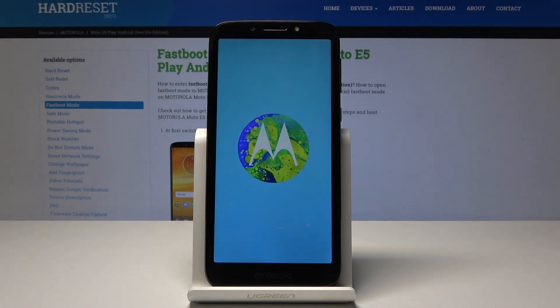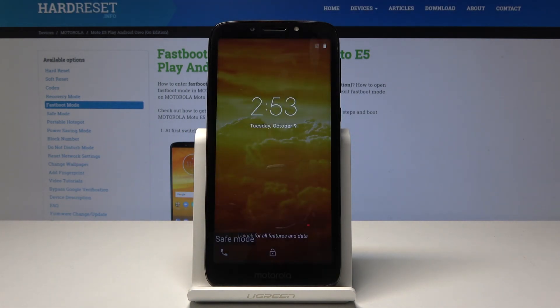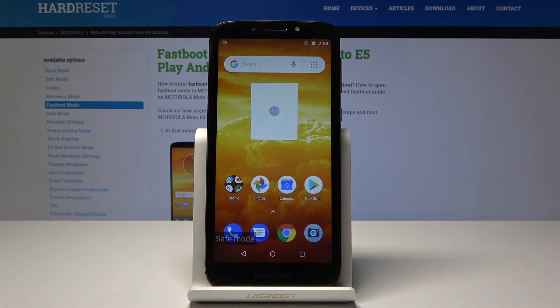It's almost back on, and as you can see right now on the bottom: safe mode. So that's how you enable safe mode.